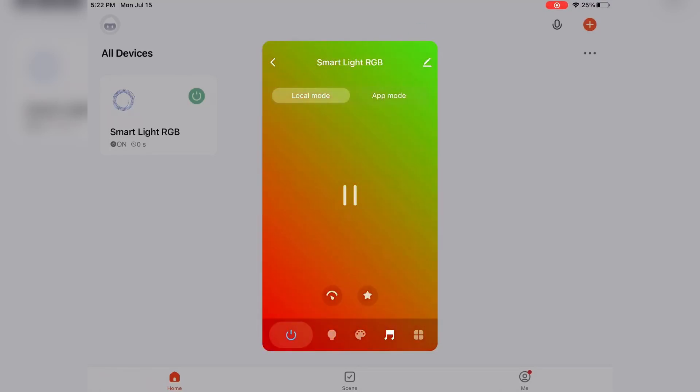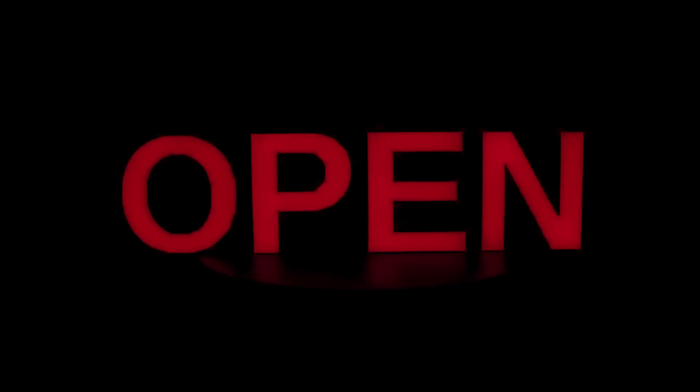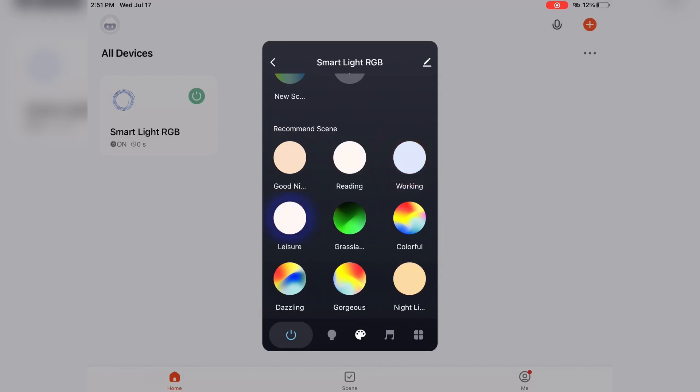With the app, you can customize your lighting experience. Choose your preferred color and adjust the brightness from 1% to 100% using the monochrome color mode. Explore the scene modes, which include custom and recommended scenes. The recommended scene mode offers 30 preset scenes for various moods and occasions.